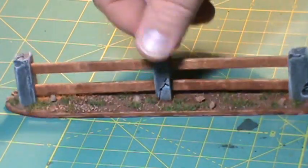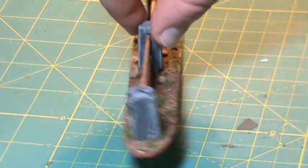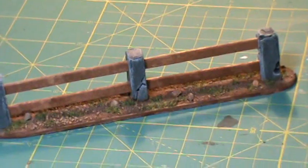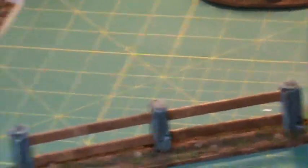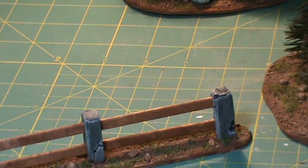I think it came out rather well and will look great on a gaming table too. I'm probably going to do a couple more of these. Here you see I've got my first whack at painting miniatures. In another video very shortly we're going to take a look at those and get you guys to help me out, because I don't know what the hell I'm doing with that.